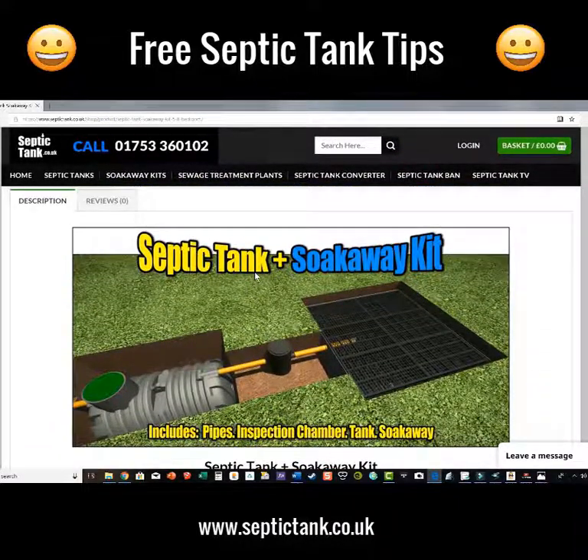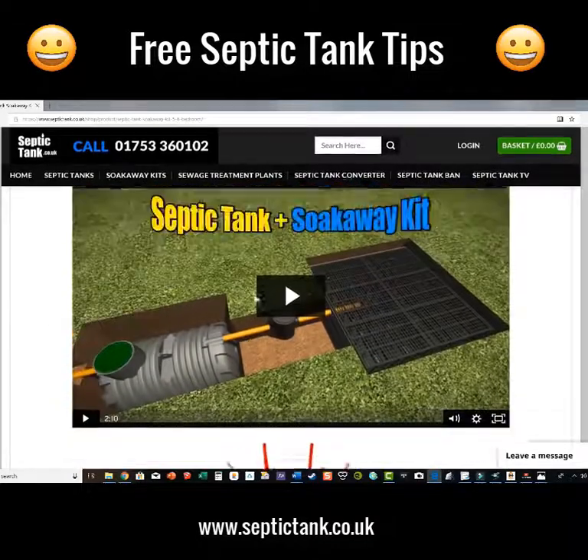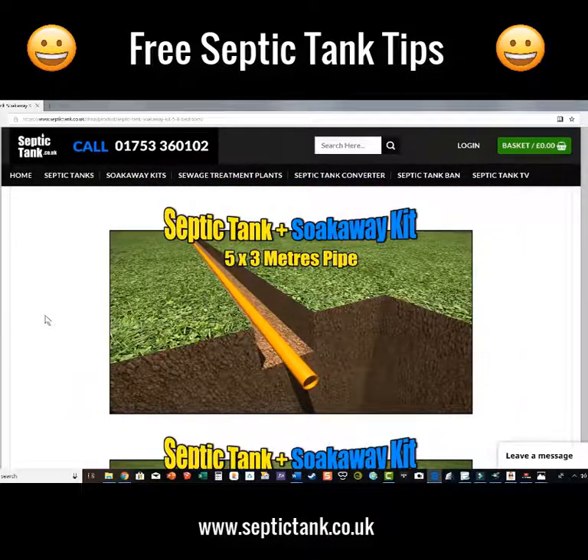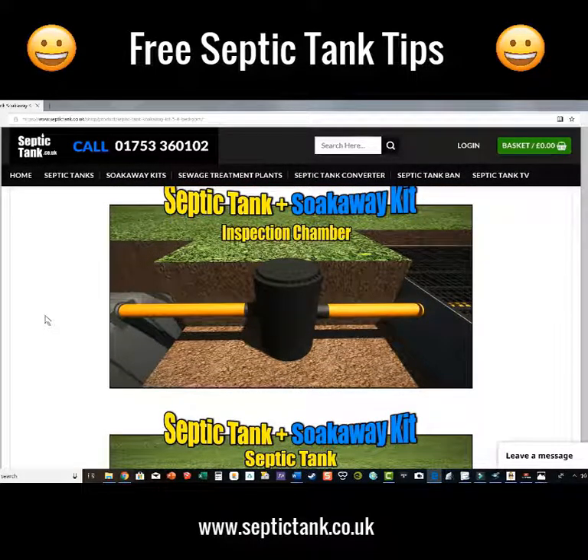You get a complete septic tank and soak away kit. Let me show you what you're going to get. You get all the pipework with molded sockets — you just slot the pipes together. You also get a German inspection chamber, which stops debris such as sanitary towels, baby wipes, and nappies from blocking up the soak away. That probably adds at least 50 years to a soak away.